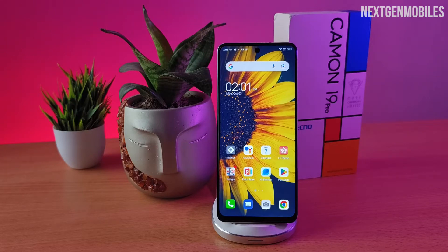Hey guys, welcome back to Inaction Mobiles. In this video, we are going to see how to scan QR code on Tecno Camon 19 Pro.